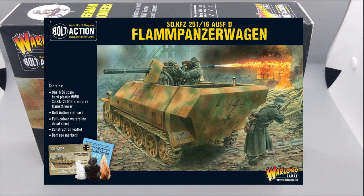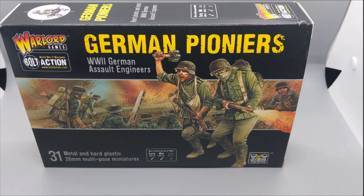Unfortunately, at least in the reinforced infantry platoon selector, the Flampanzerwagen will be taken in the tank slot, so I won't be able to take a tank into the game because it takes that slot. That's a bummer, but I wanted this to be a more unique and fluffy army.